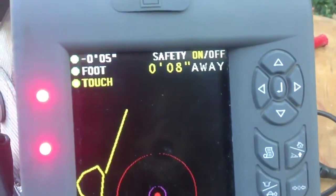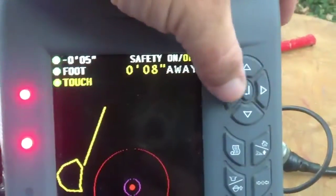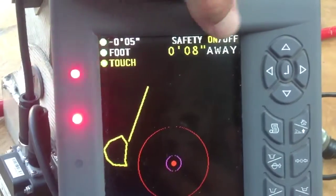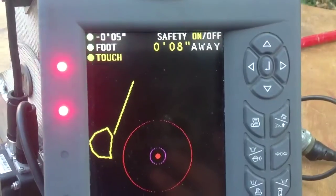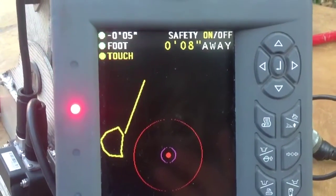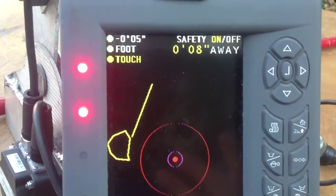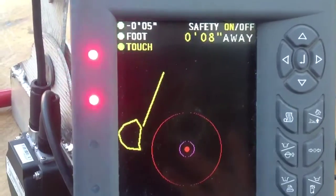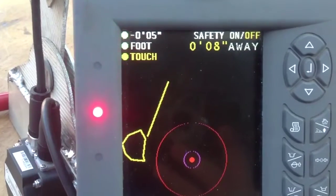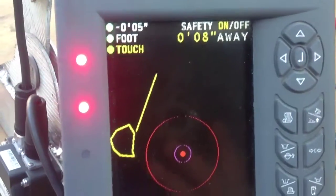Then you've got safety on or off, and that changes by moving the left or right arrow. This is for the hydraulics — when the stop hydraulics gets within the set distance (in this case zero, so it's on), when it gets within two inches it will lock up your hydraulics. You have to hit off so you can move away. In 60 seconds it'll turn back on, or you can manually turn it back on.